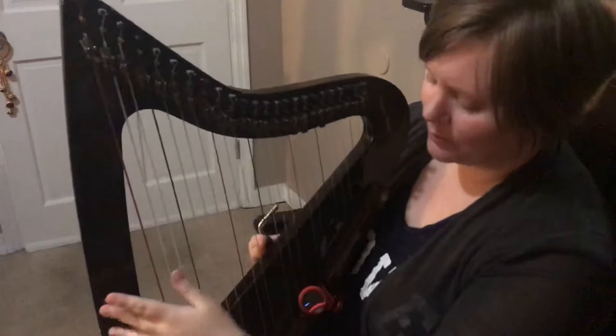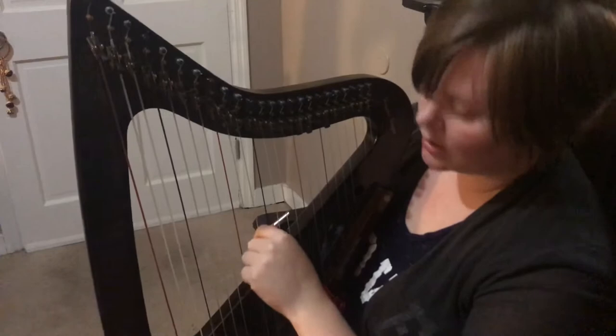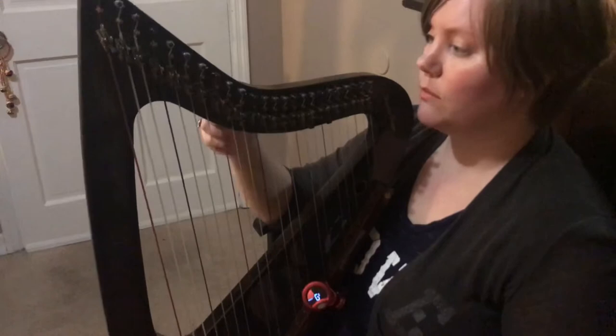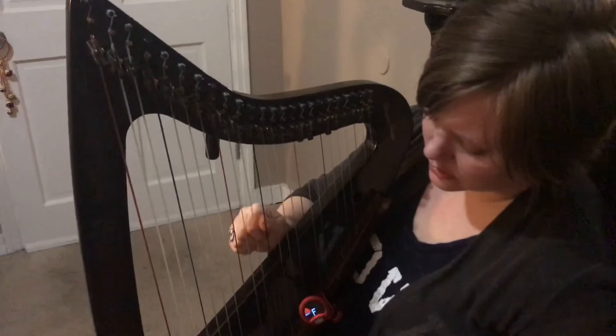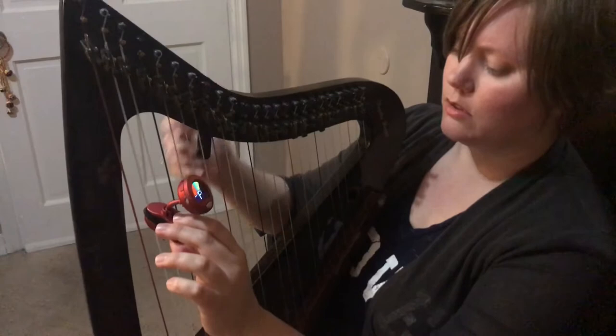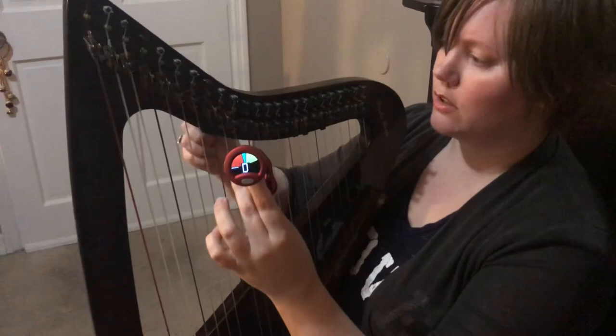This E here — the tuner thinks it's an F, so that's way too sharp. What I'm going to do is loosen it. Not quite enough. Loosen a little more. We were into an E sharp. I went a little too far — but perfect.